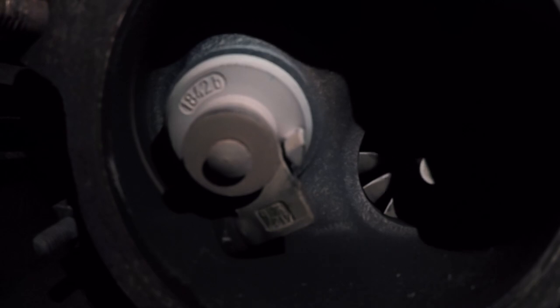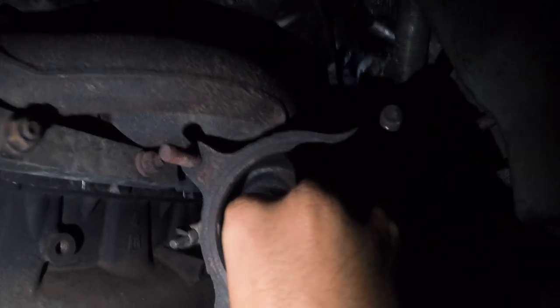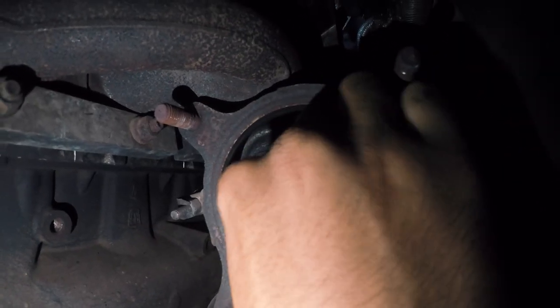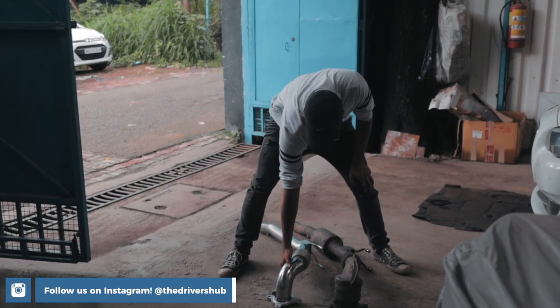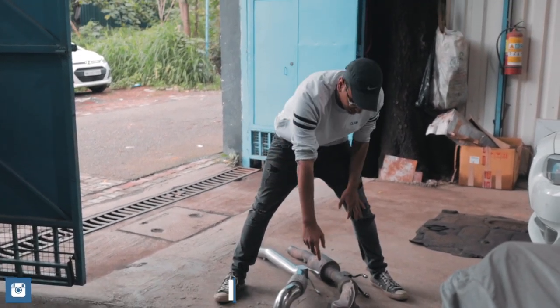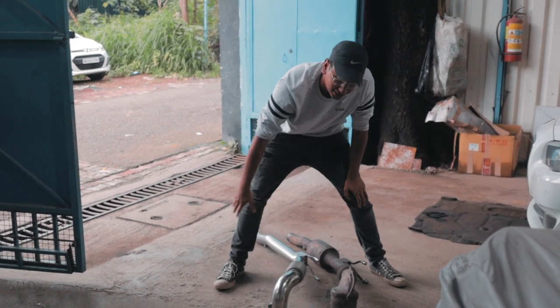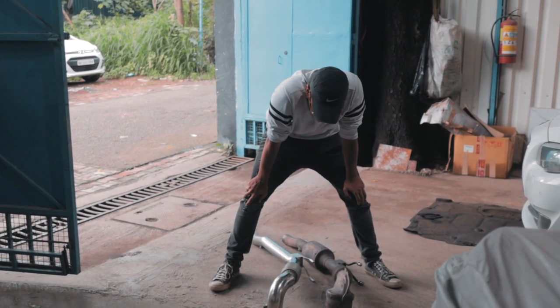A quick way to check your turbocharger's health is to check the slack of the turbine inside. Since the downpipe was not fitted yet, I quickly put my hand inside the turbocharger and started to move the turbine around to check for any unnecessary movement. Thank God, everything seemed to be absolutely fine. This is the new downpipe — completely stainless steel — and this is the old downpipe. As you can see, it has two catalytic converters whereas the new one does not. We're going to be fitting this onto the car very soon.